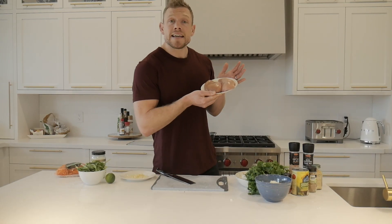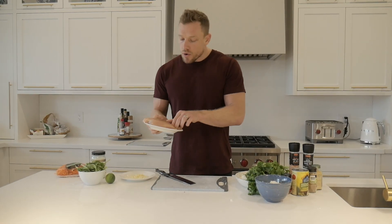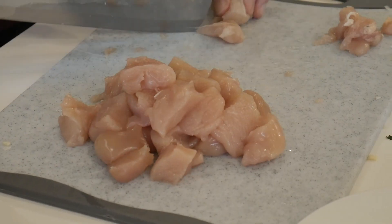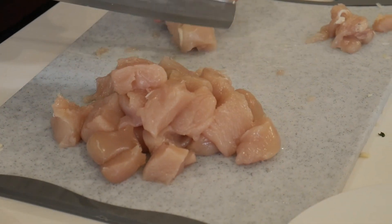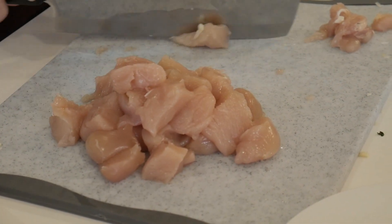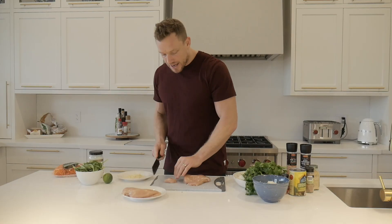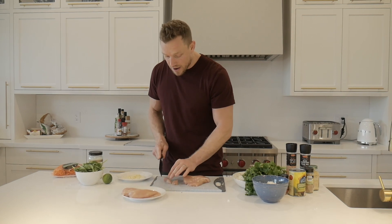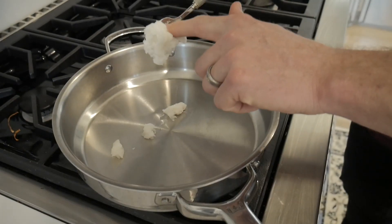Now it's chicken time. We're going with chicken breast — just pop them down and cut them into about an inch by inch little chunks. Lean chunks, whatever you want to call it — just get it going. This is key protein for our dish. Step number three: throw it all in the pan — coconut oil, yellow onion, chicken.